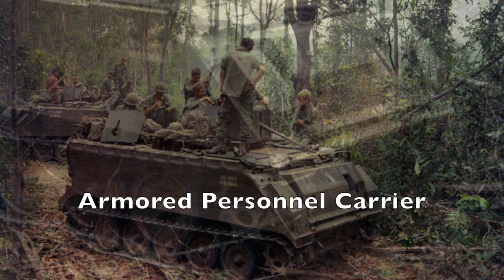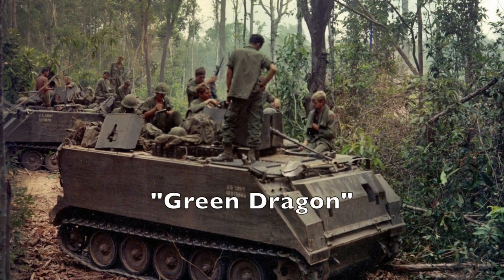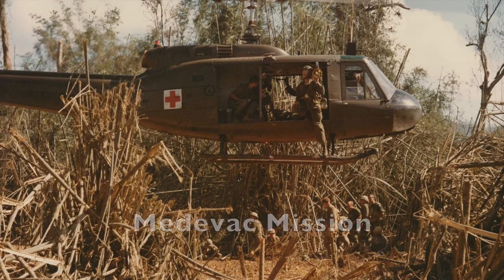Above that photo, soldiers are taking a rest on an armored personnel carrier. These vehicles were first used in Vietnam — they could easily break through heavy thicket in the jungle, giving them the nickname 'Green Dragon.'